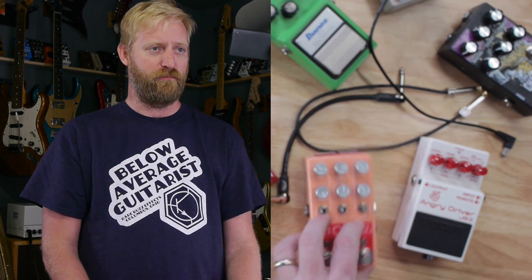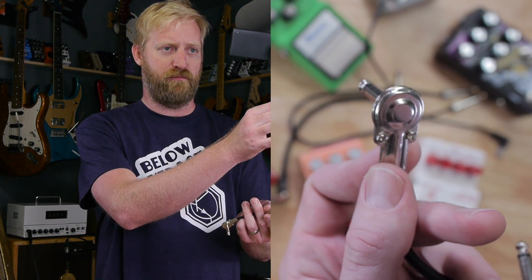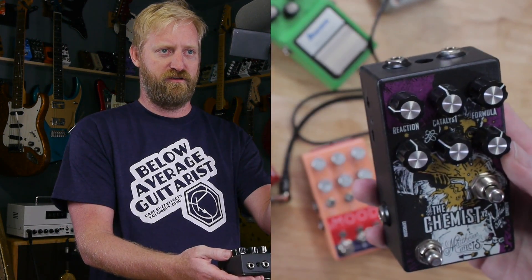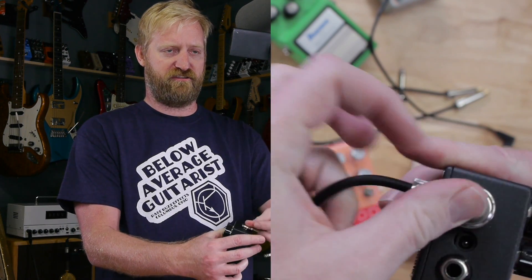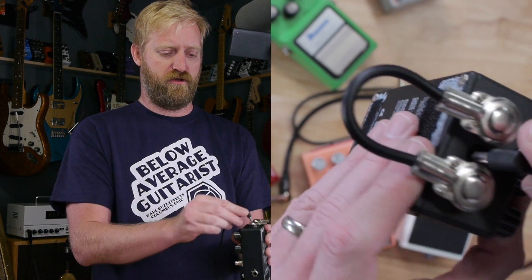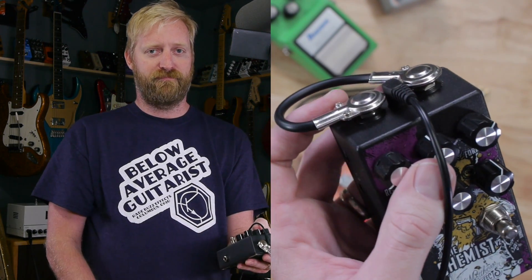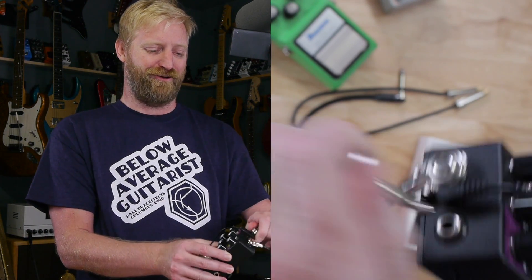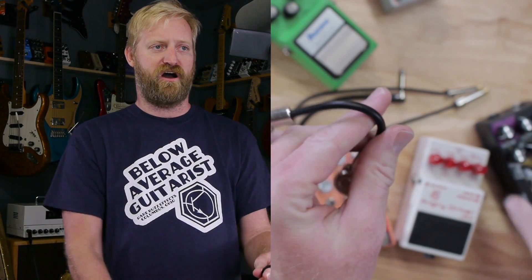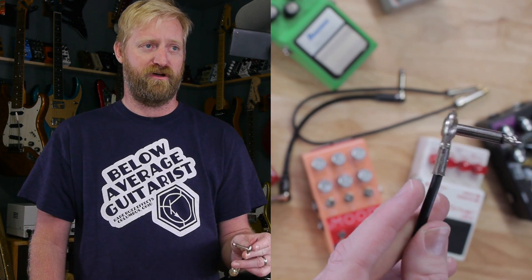A downside to any pancake-plugged cable is that there are some pedals where if you put pancakes up on the top, it doesn't leave enough space for your power plugs. Not the case with this Matthews here, but I have experienced this with various pedals over the years. It's a reason to not keep exclusive pancake plugs in your lineup — you should have some other plugs around just in case.